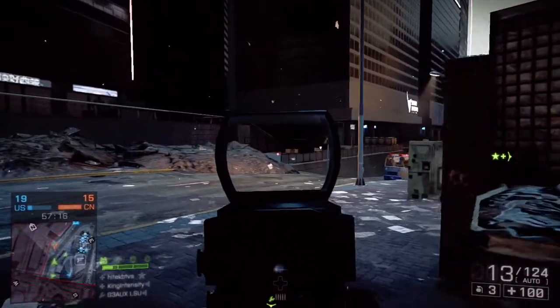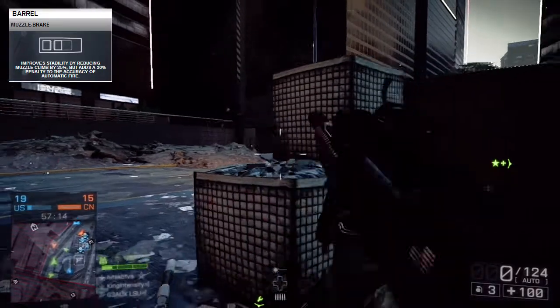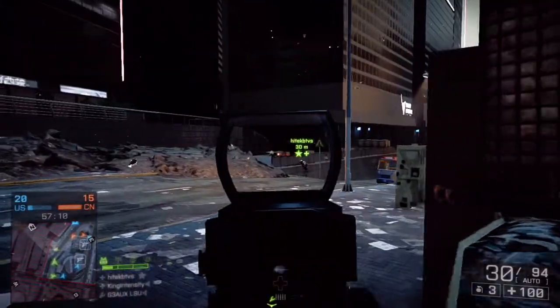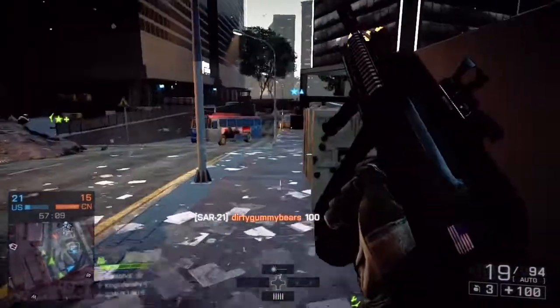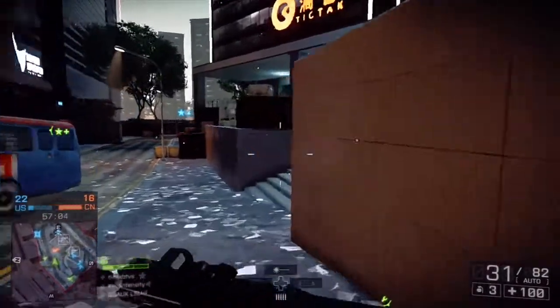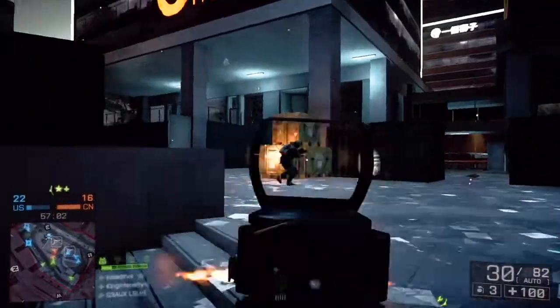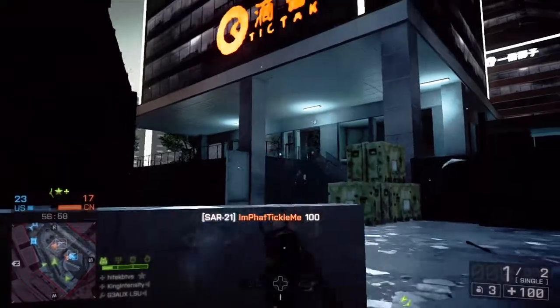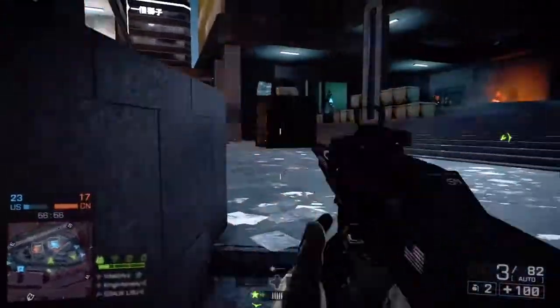For the barrel I chose a muzzle brake. With the muzzle brake, anytime you're using it you want to burst fire, because as you can see it adds a 30 percent penalty to the accuracy of automatic fire. So a lot of the time when you're using the muzzle brake, you want to make sure you're burst firing.